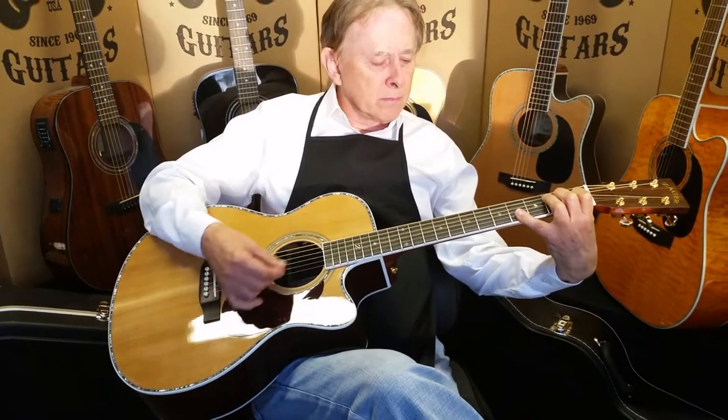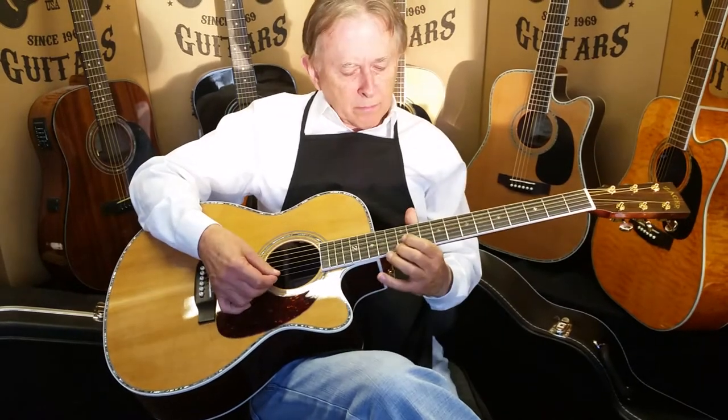Dennis Jr. here with Zager Guitars in Lincoln, Nebraska, with my father Denny Sr. in the recording studio.